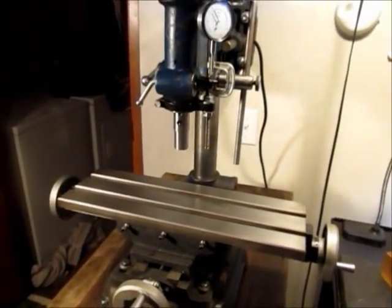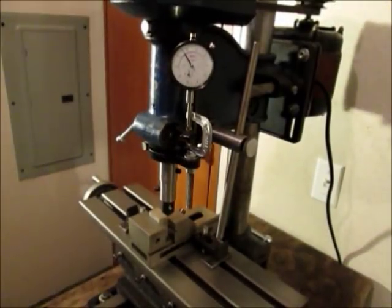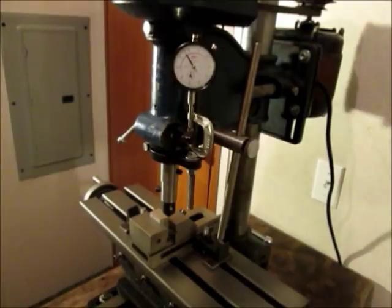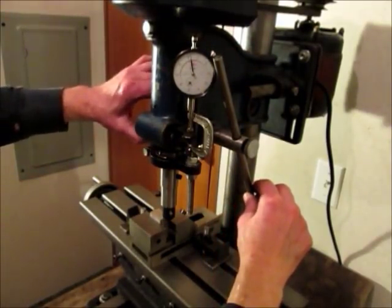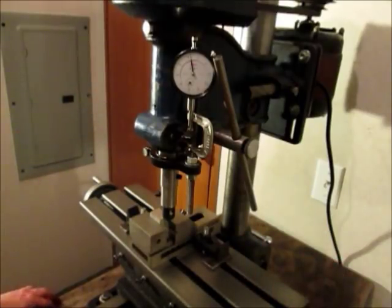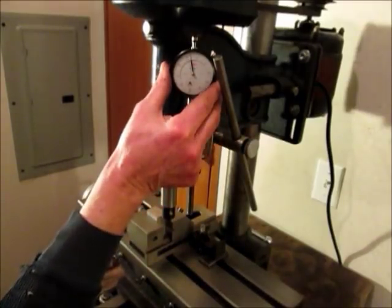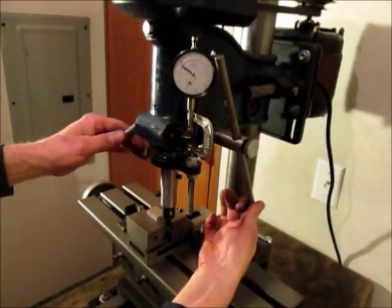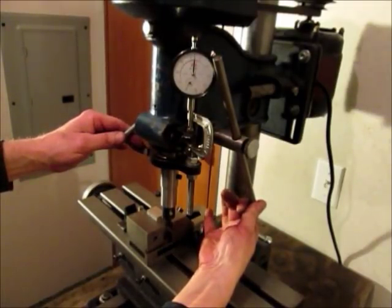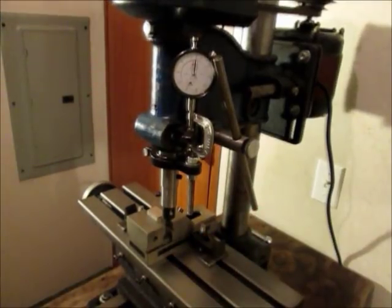I'll mount a piece of work in there and see how it goes. I have a piece of work mounted and what I'll do is bring the spindle down, touch off, lock it, zero my dial, and I'll feed it 5 thousandths and take a pass.